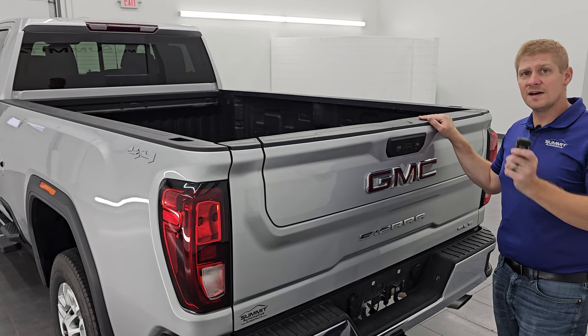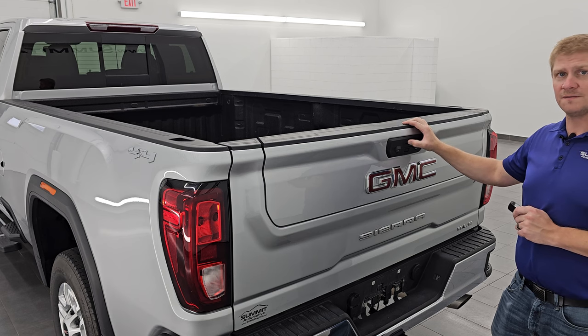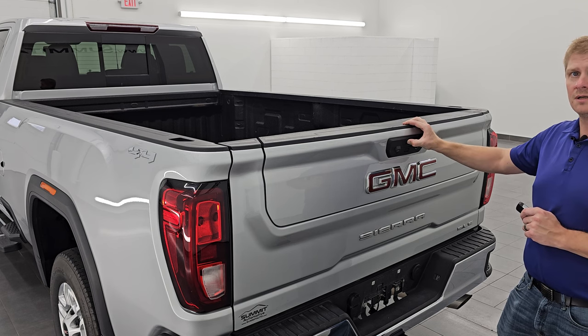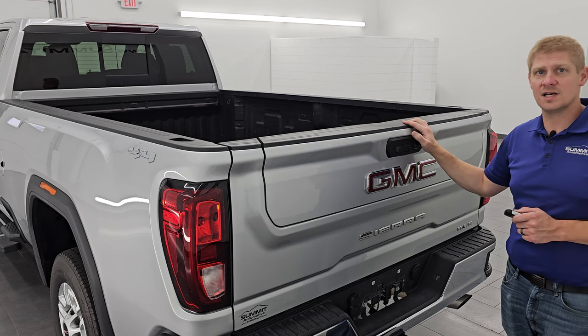You can turn that feature back off just by pressing that top button again and holding it for three seconds. It'll flash again, letting you know that feature has now been disabled.